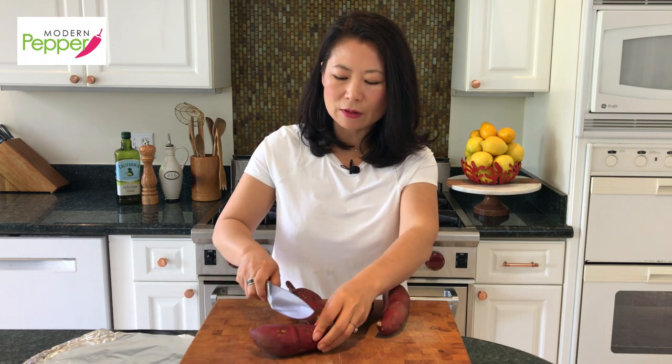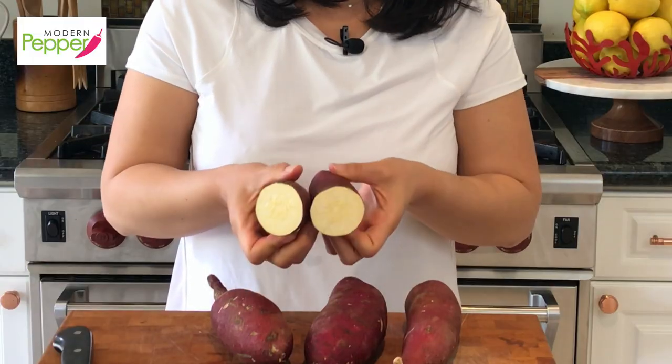How you would know if you bought the right kind is if you cut it in half — it's almost a white-beige color. Also, if you have this raw, it's kind of sweet, so it's a good crunchy snack. You can cut it up and serve it with hummus.